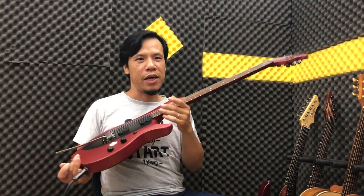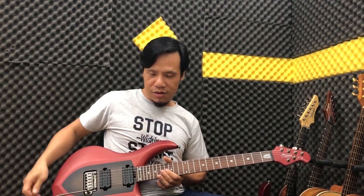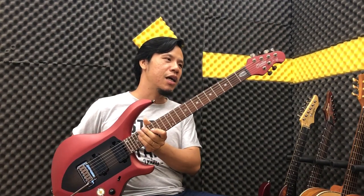The guitar I'm holding is a Sterling by Music Man — a senator model by John Petrucci. Very beautiful — a unique piece. Available until December 31, 2020. We're selling it for under 20 million VND, including a Sterling leather case and a teardrop pick. If you haven't heard this guitar before, check the demo in the previous clip. Support Amigo Guitar Shop and contact us to own this amazing guitar!